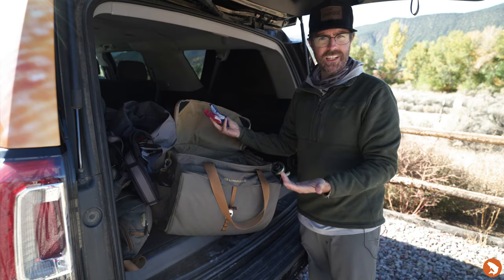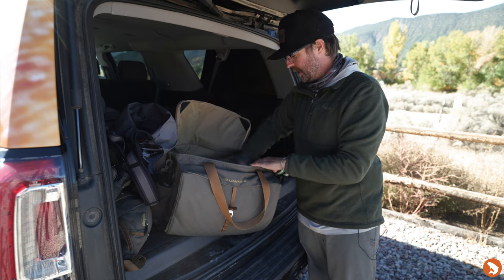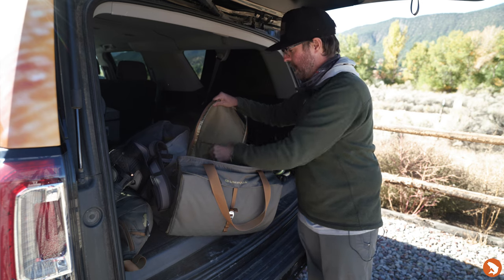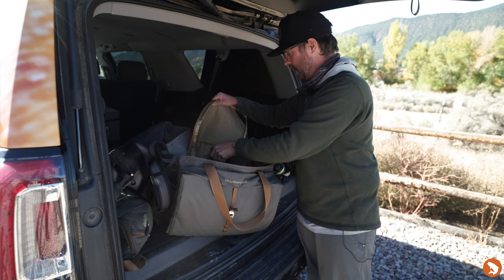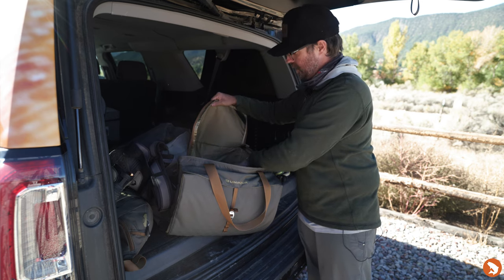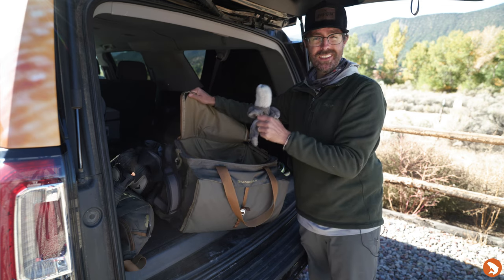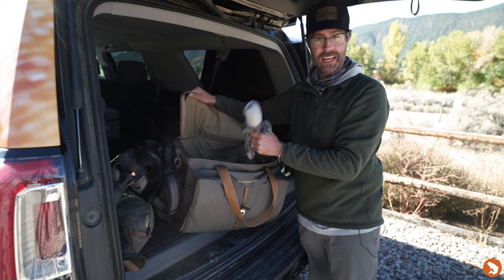I've got some snacks that are just on the ready in case I get hungry. Some extra tippet. A couple of my extra boxes in case we get a great hatch today. Some floatin. An extra pair of socks in case the worst happens, like I fall in.